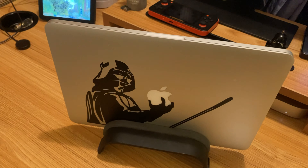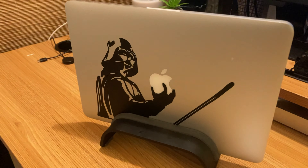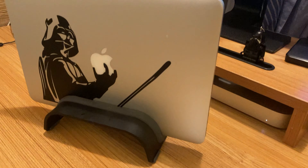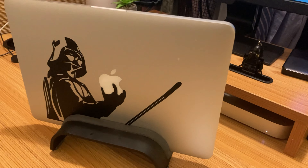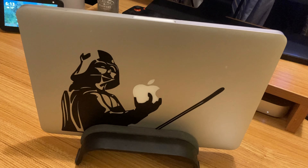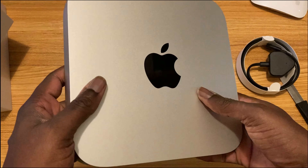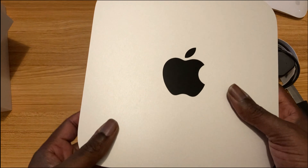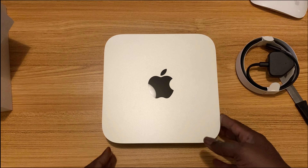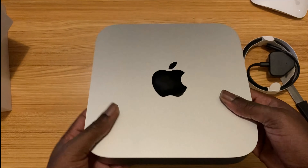I just need something small and powerful to replace my MacBook Pro. I use my MacBook Pro for editing and all sorts of things, and it's getting old — it's six years old, got it in 2014. It's a powerhouse, but if you use a MacBook Pro you know it gets hot. You could literally warm your coffee with the heat coming out of it. With the migration to the Apple M1 chip, it's going to be faster and more power-efficient. I'm really excited to try this out.